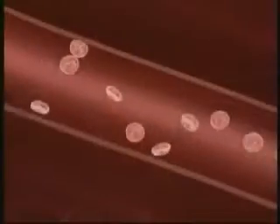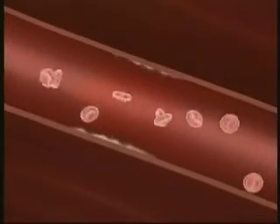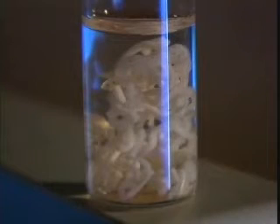Once the plaque is collected, it can be analyzed for life-saving information. This is the disease that gives you heart attacks, strokes, and kidney failure. If you can analyze the plaque and look at the response of the plaque to different agents, that is probably the first step towards finding a cure for a disease we currently don't have one for.